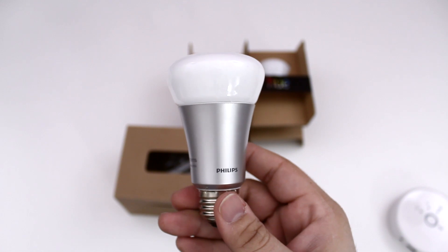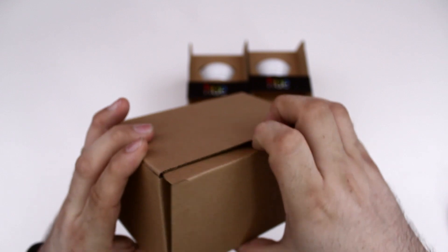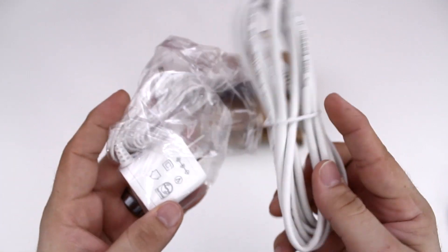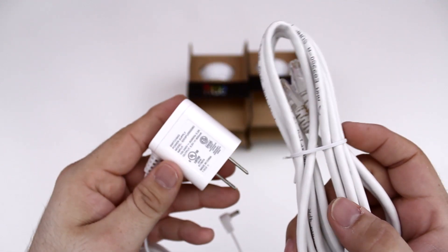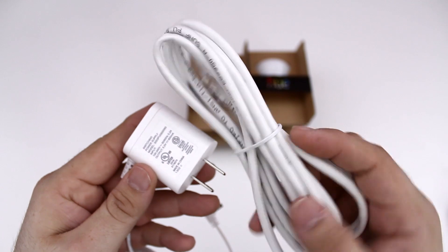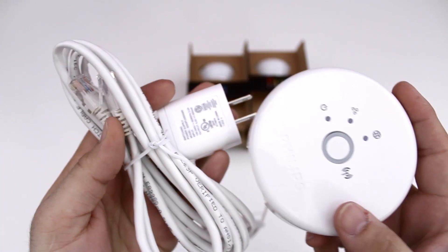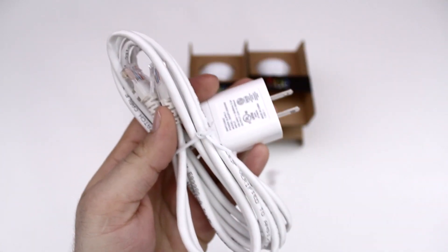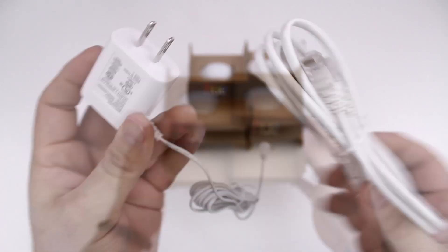Let's go ahead and take a look at the rest of the accessories included in the box — we will find some other goodies that help you power the hub and get connectivity to the bulbs. We have an Ethernet cable and a power adapter. There's our power adapter and Ethernet cable — that will plug into the base so you can get it powered up and connected to your router. I was really surprised that it came with an Ethernet cable.